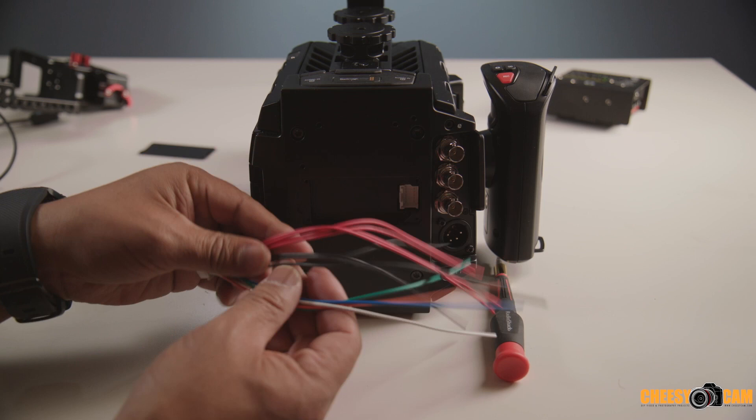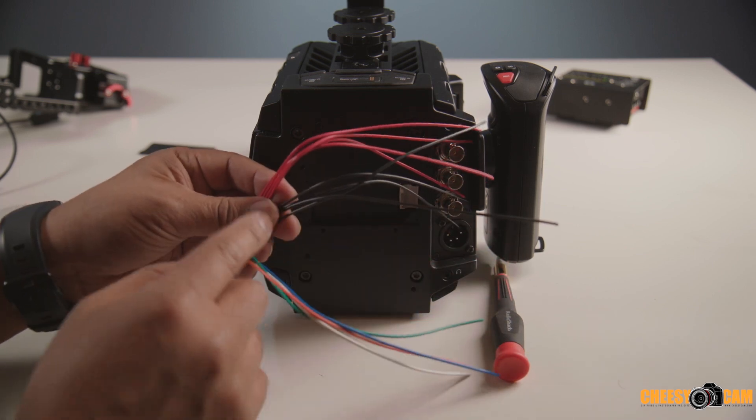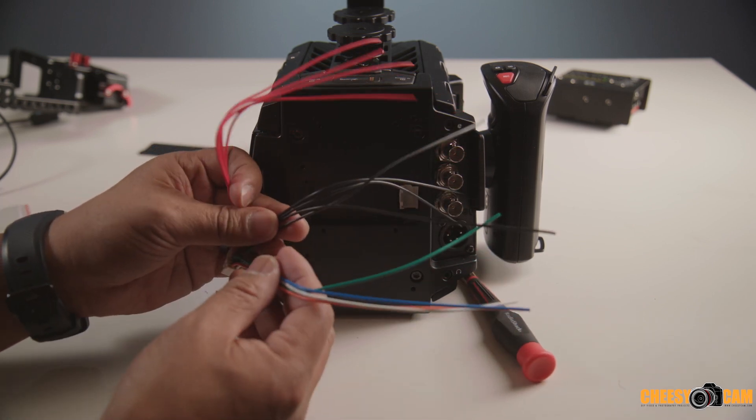I'm going to trim this up, strip it down a little bit, and then we'll solder it in place. Then we should be ready to go.